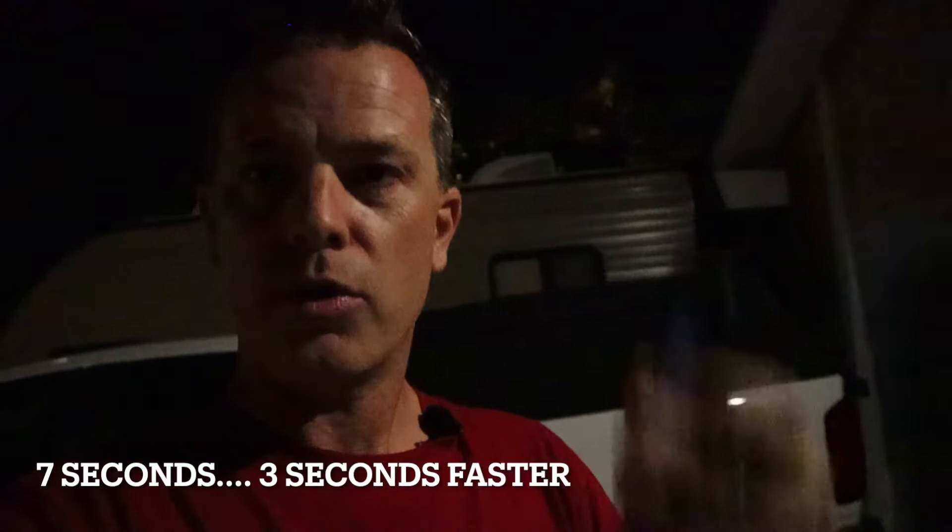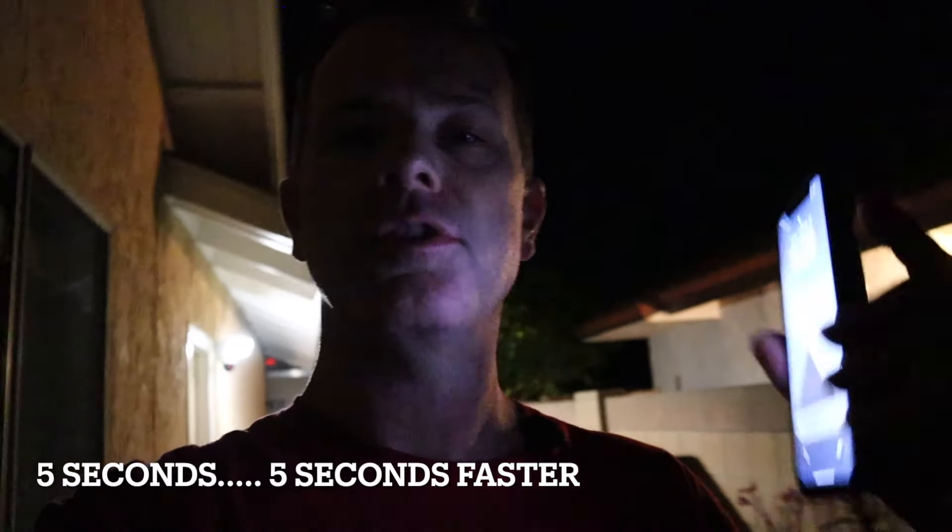Now we're repeating the notification test at night. Walking down the street, we cross into the detection zone in front of the house — and there's the alert. I'll put the time on screen so you can see how long it took. Now doing the same test with the side yard camera. It is very dark out — we've got the phone up, we're coming around the corner and entering the detection zone. There's the buzz and there is the alert. I'll put the time at the bottom for how long it took between entering the detection zone and getting the alert.